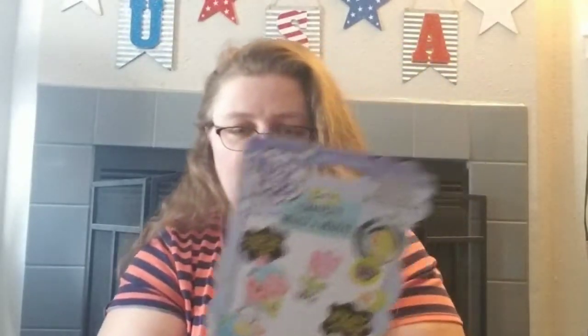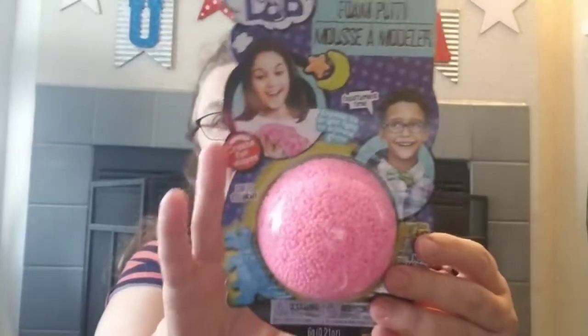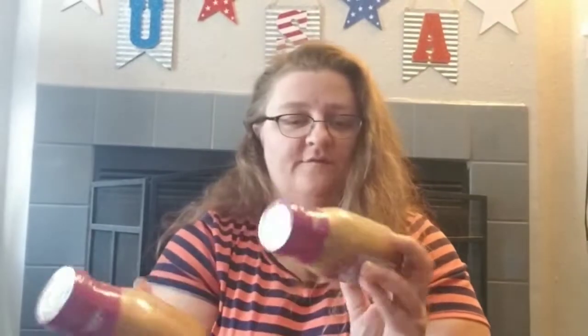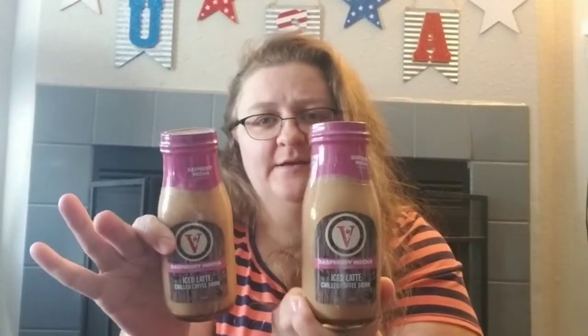We found another color of the Mad Lab foam putty — it's six grams, 0.21 ounces. And we finally found some more raspberry mocha. Tracy really liked that flavor; we were only seeing vanilla, regular mocha, and caramel, but then we finally found raspberry.